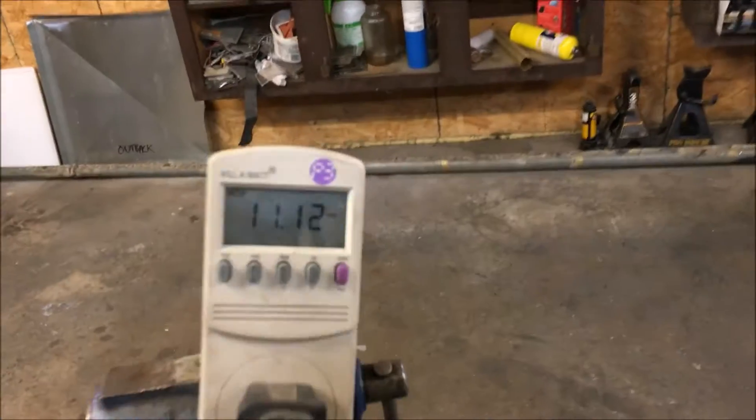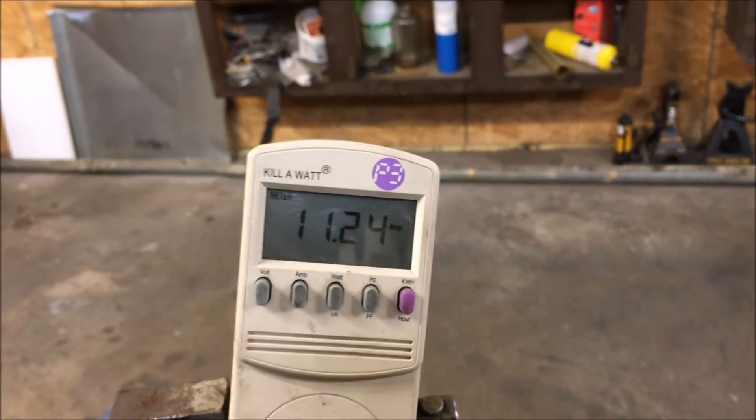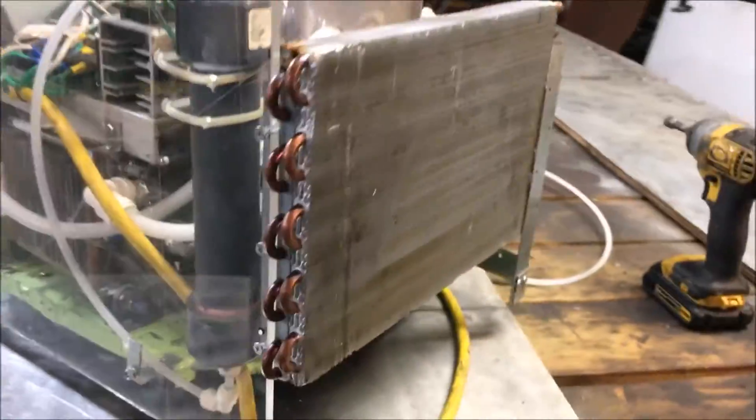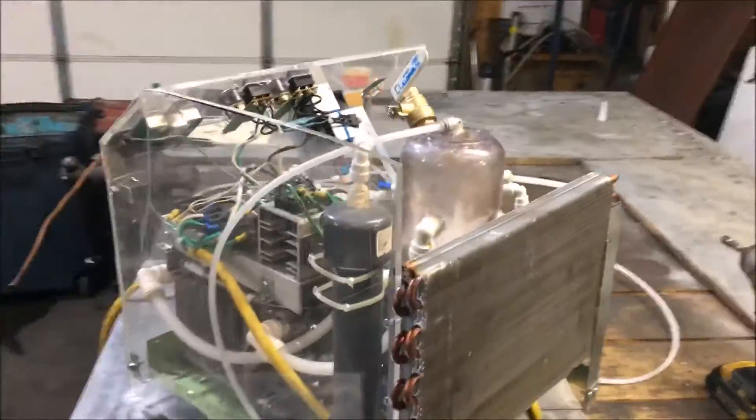I got this thing running right now at 11 amps. This has a forced electrolyte flow setup. There's a radiator ripped out of an air conditioner — you've got to have a radiator on one of these, you can't do without.